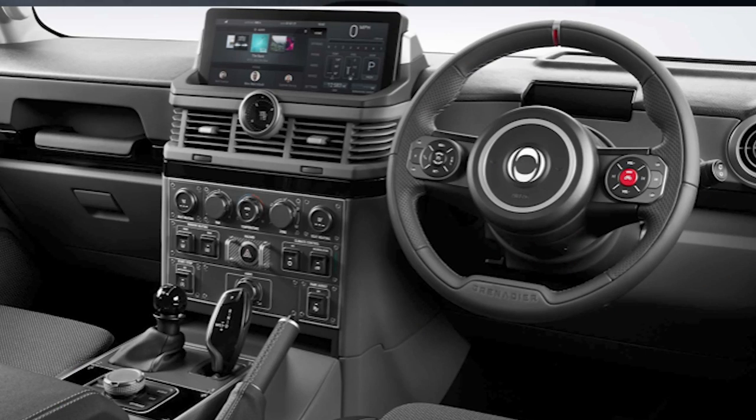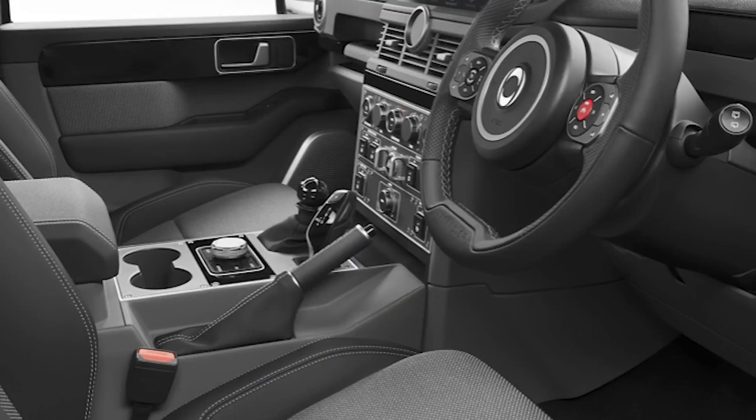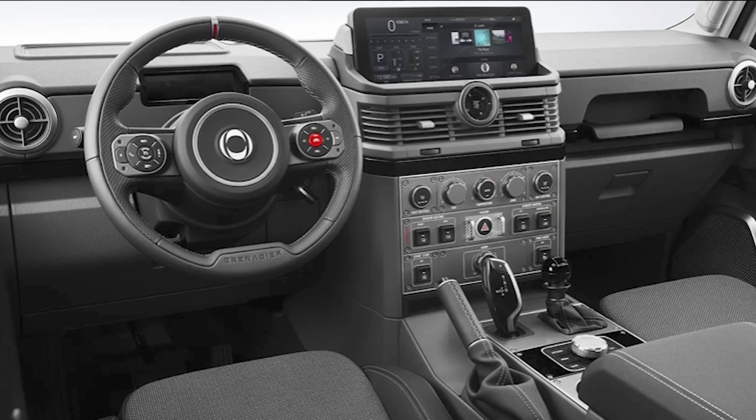Inside the new Ineos Grenadier it looks pretty good — the aesthetic is quite nice. There are Recaro seats standard in the cars, and the dashboard and features are really well thought out. I'd recommend watching the Ineos design videos to understand why it's been designed the way it has. The central dashboard between the two front seats has all your general driving controls, a nice infotainment unit, steering wheel, and dials. A lot of it is analog-focused, which was intentional to ensure longevity and reliability — something we haven't always seen in newer Land Rovers.